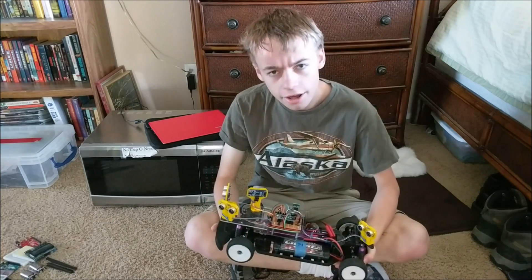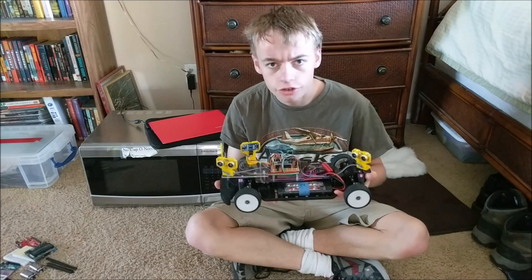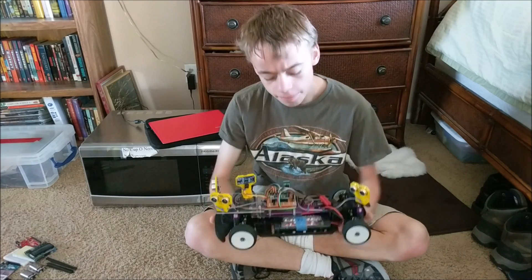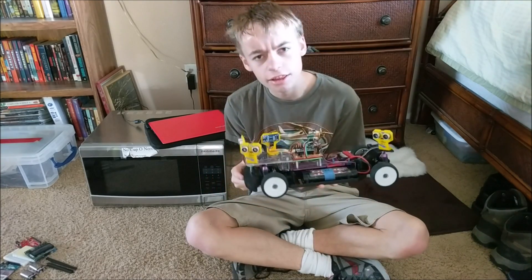Hello, this is Tanner Tech. And today I'm going to be showing you this RC car and how it works. Recently I was asked by my school's RC team to build them an RC car that can autonomously navigate a track.